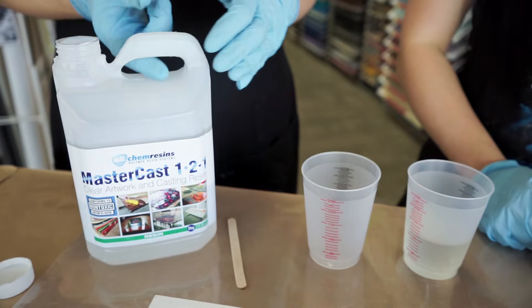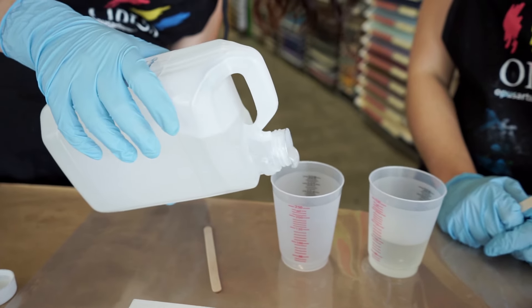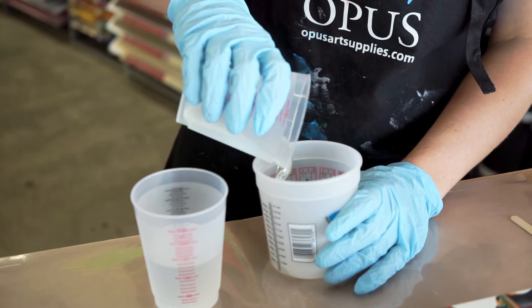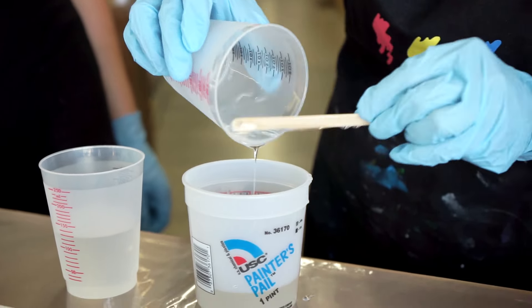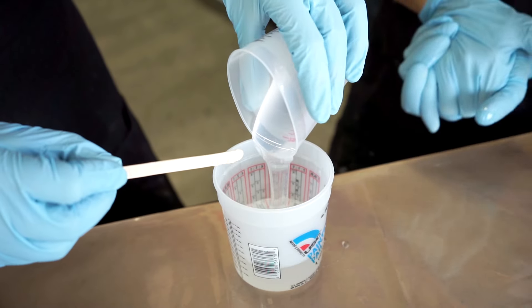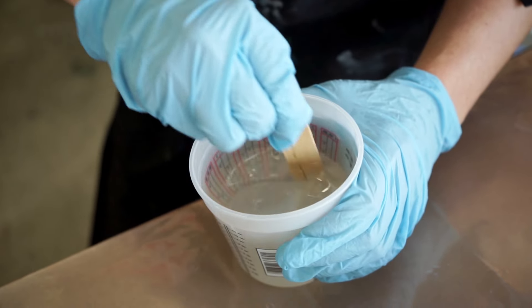MasterCast is a fully archival resin that's very easy to use. It's certified non-toxic, contains no VOCs or fumes, and provides UV protection for your artwork. After measuring both parts of the epoxy, we pour them into one container and mix for approximately three minutes.